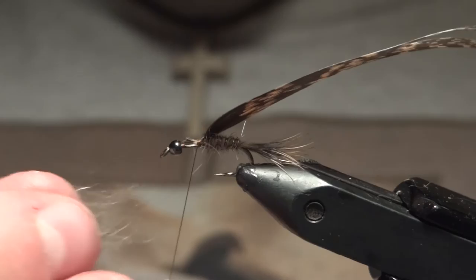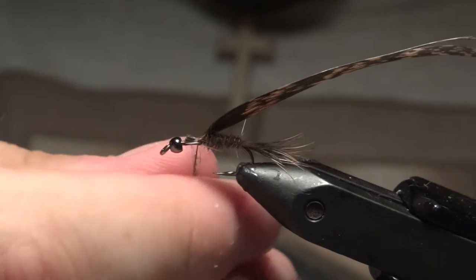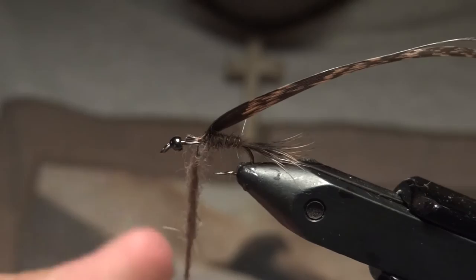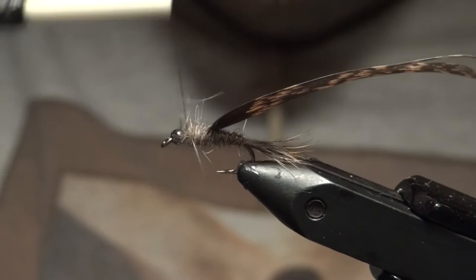Now we're going to dub a really buggy, loose body underneath this wing case. You don't want to dub this too tight like we did the back half — just leave it with some guard hairs poking out, kind of airy and full. We'll brush this out later to make sure it's really buggy, but you want this section to be substantially thicker towards the head.